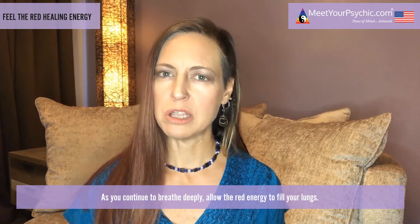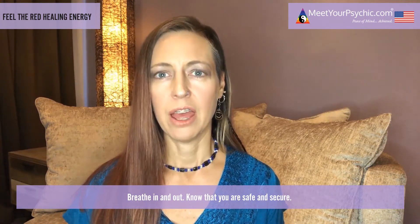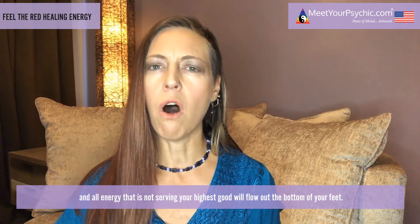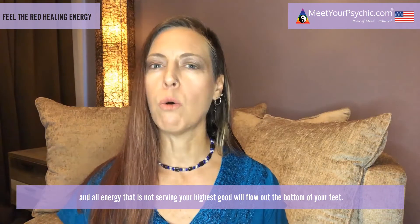Feel this flow of red, powerful energy wash away the tension in your back and chest. Feel your arms begin to feel lighter and more relaxed. As you continue to breathe deeply, allow the red energy to fill your lungs. Feel this red energy washing over your hips, your thighs, and your calves. Breathe in and out, knowing that you are safe and secure.